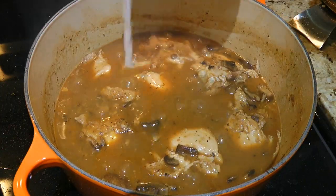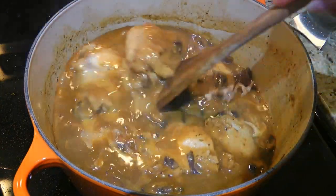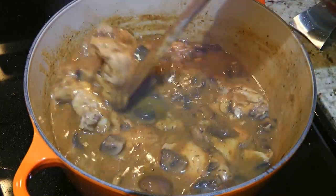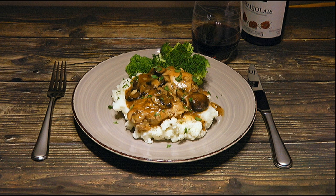A few minutes later, we'll add our cornstarch mixture and stir until the sauce thickens — about 45 seconds. I'm not kidding, it's that fast! We'll place a thigh over mashed potatoes, spoon the sauce on top, and sprinkle on some fresh chopped parsley.